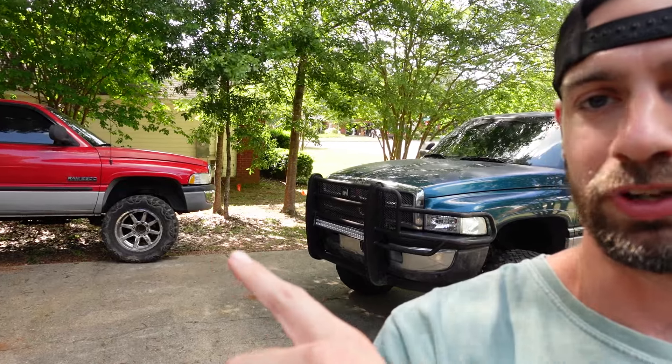How's it going YouTube? We are actually running a little bit late so I gotta make this intro quick, but we're headed over to Jonathan's house to put a new dash into his second gen. We're about to hop into the 1500 right here but I wanted to give you an update on the 2500.